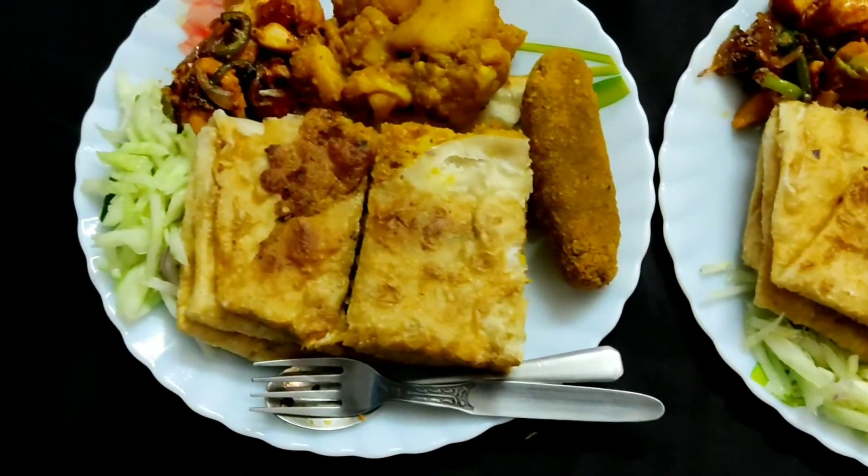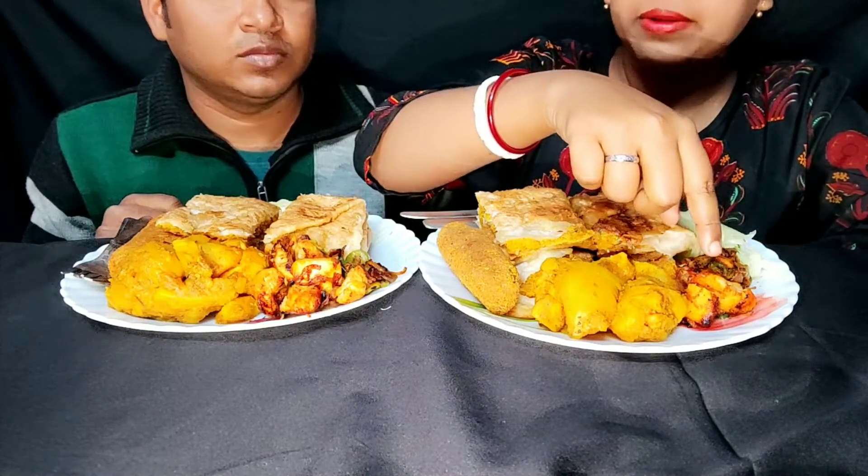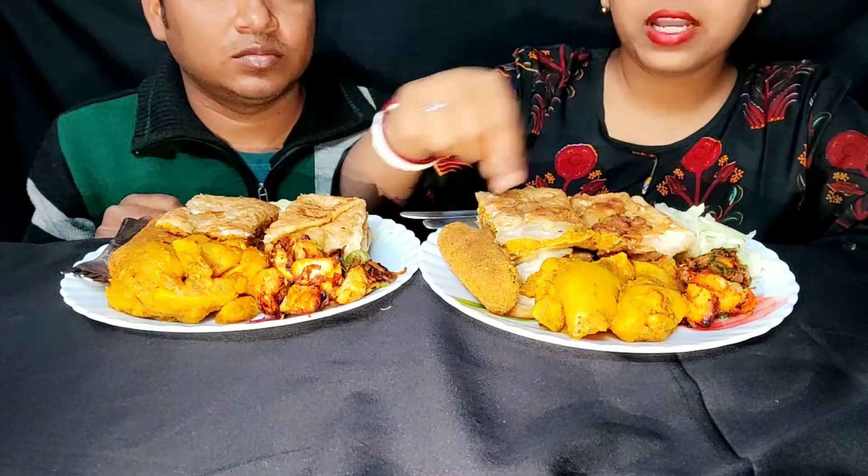Welcome. I am going to start with chicken kaba fry and chicken jub. I am going to start with salad.